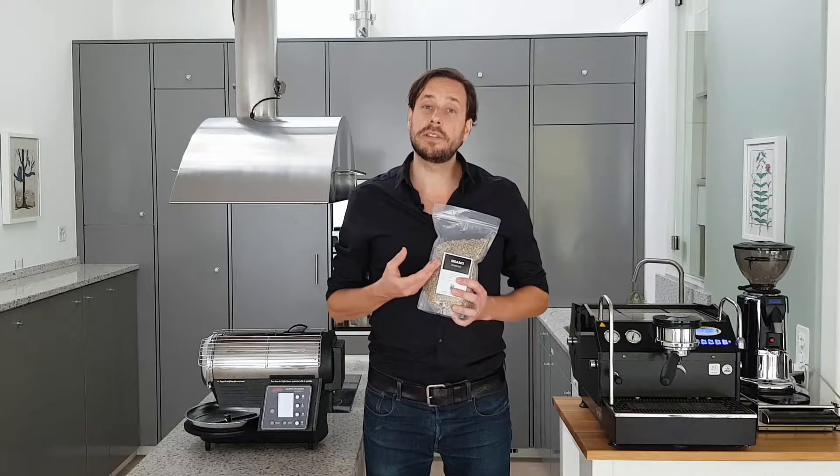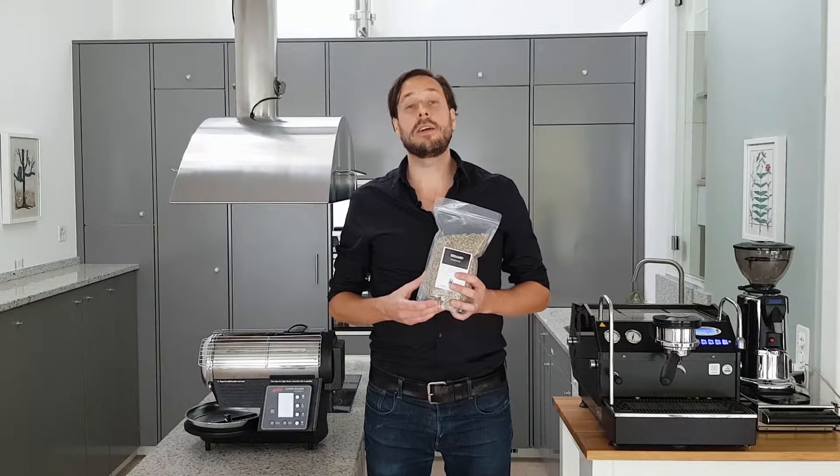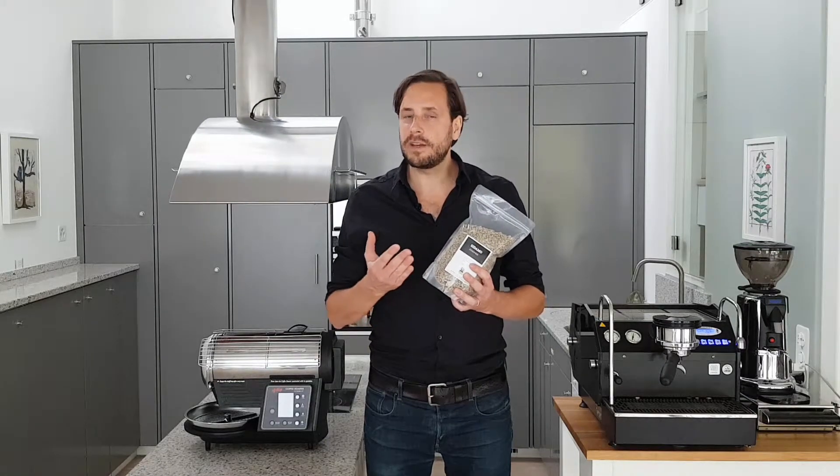It's a 100% Arabica heirloom bean which is washed produced. And I recommend this coffee to be roasted in a medium, like a city roast.